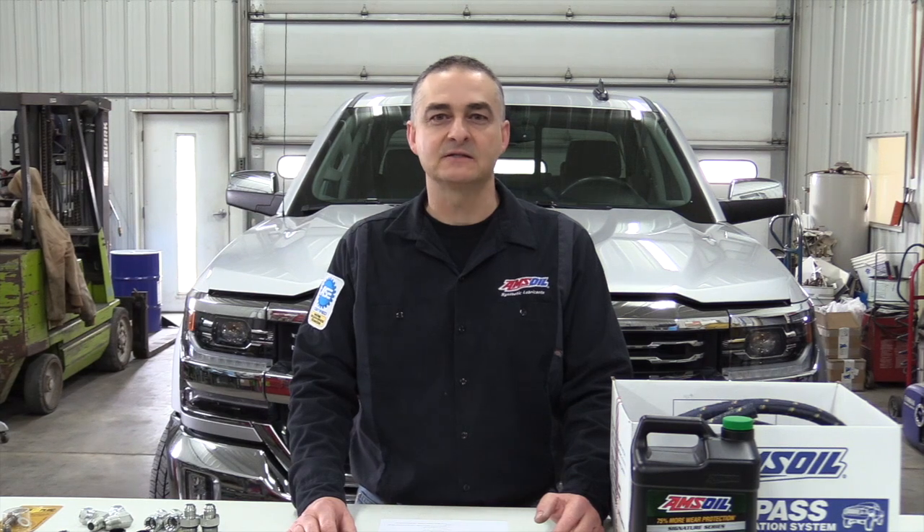Hello everyone. Today we're working on a 2018 Chevy Silverado. It's a 1500 half ton with a 5.3 gas engine in it. We're going to be putting a bypass filter system on it. It's an AMSOIL BMK23, a universal dual bypass mount kit.